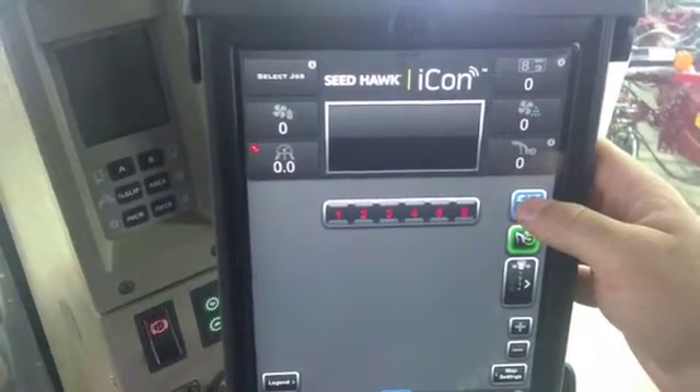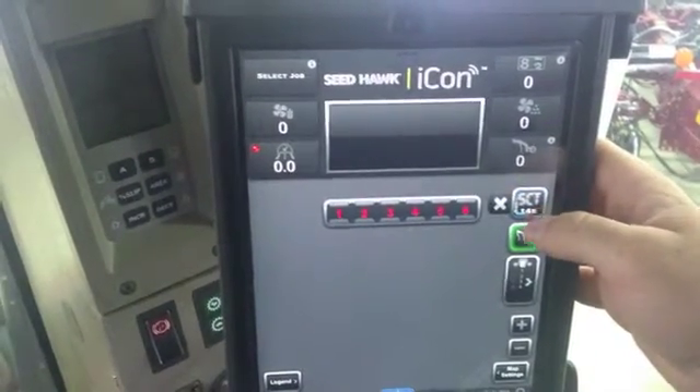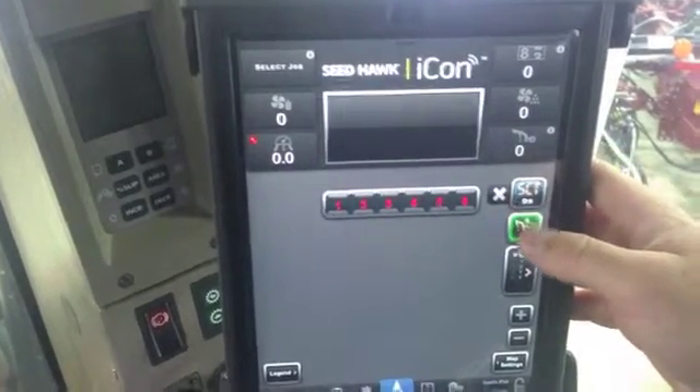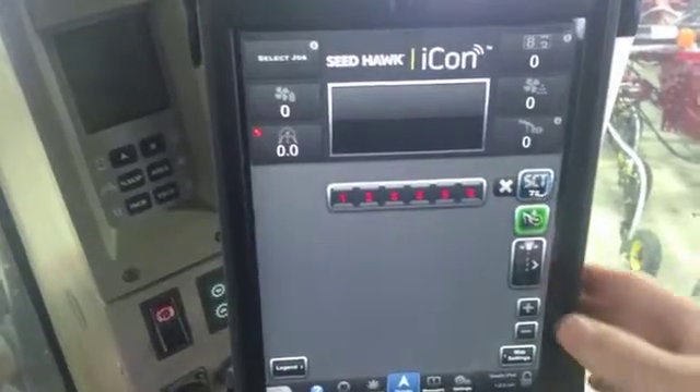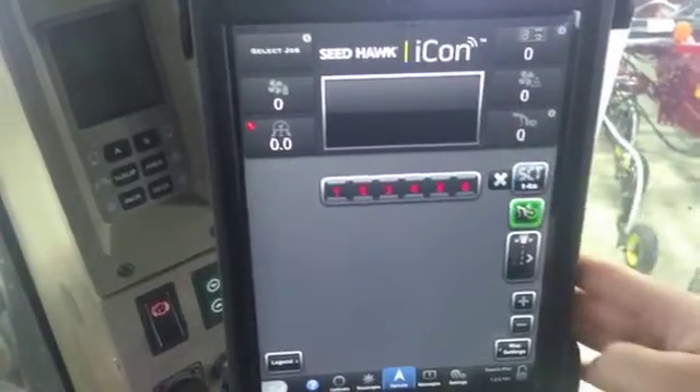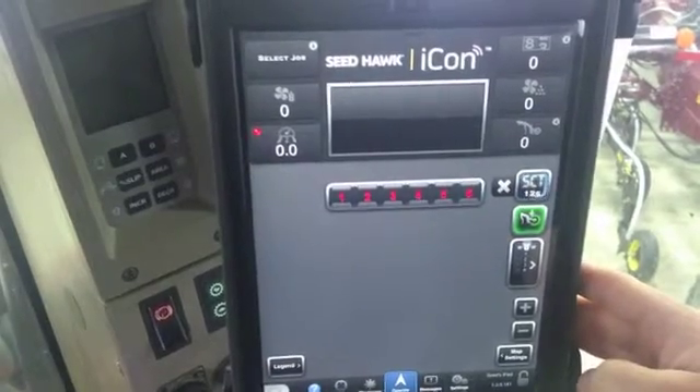What it does is it allows you to press it and it'll count down for a certain amount of seconds to seed over stuff that has already currently been seeded. So if you wanted to apply more fertilizer or anything, you can hit that. At any time you want to add more seconds, you can just touch it again and it'll start over counting down from 15 seconds.